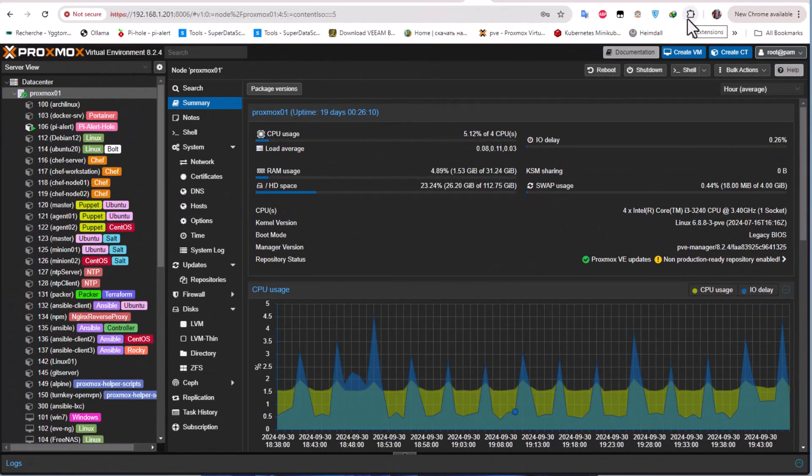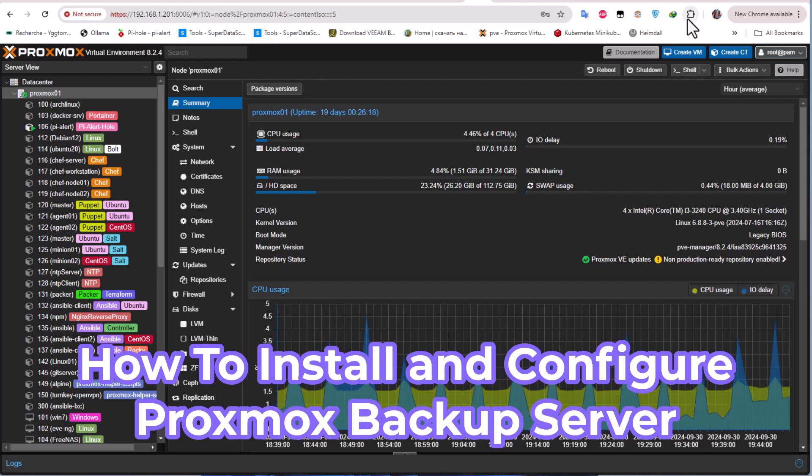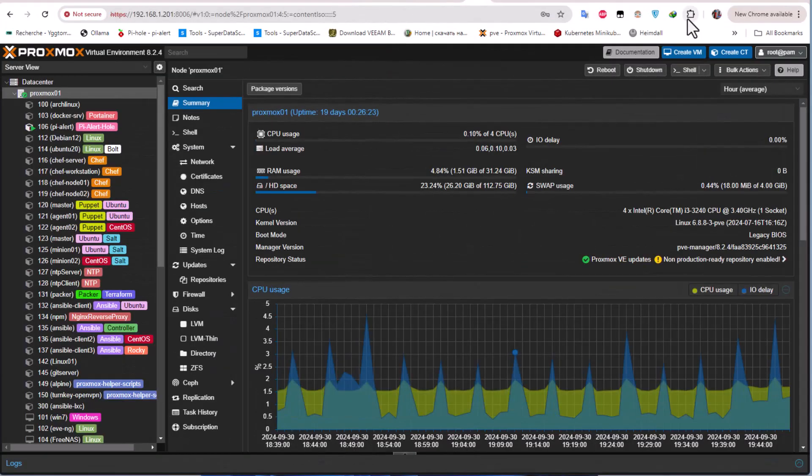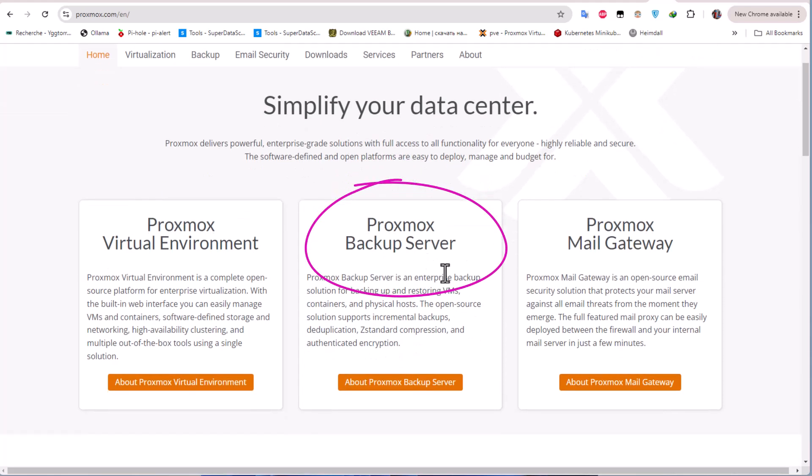Hello YouTube and welcome to another Proxmox tutorial. In this video we're going to talk about the Proxmox Backup Server. What is Proxmox Backup Server? If you go to the webpage of Proxmox, you'll see there is a Proxmox Backup Server which is actually an enterprise backup solution for backing up and restoring VMs, containers, and physical hosts.